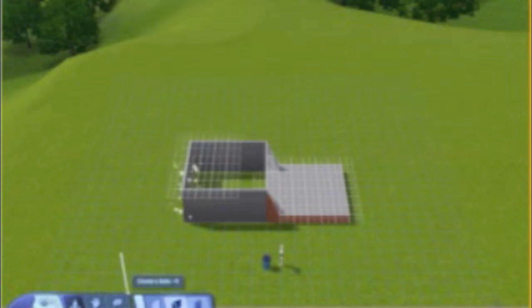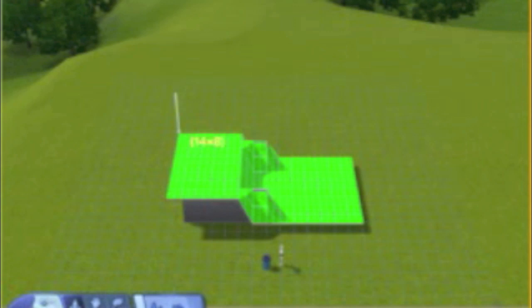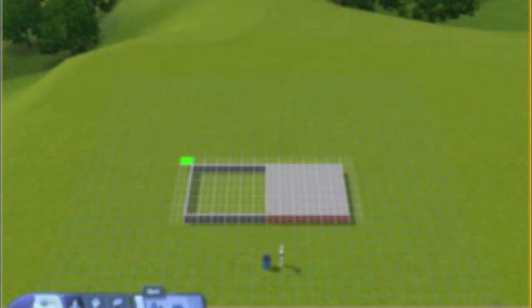Just finishing up the garage area. Now you're going to go into terrain editing and you're going to level it. You're going to grab the one corner of the foundation and go to the top corner of the wall.